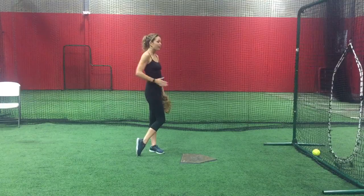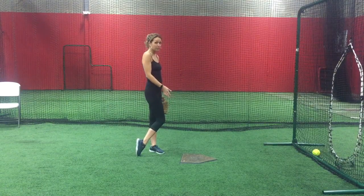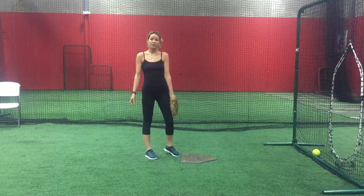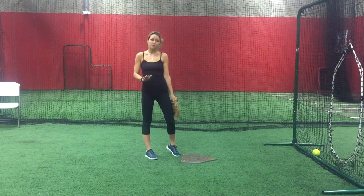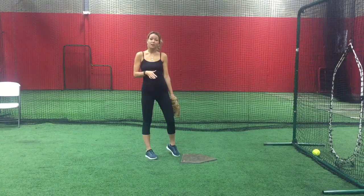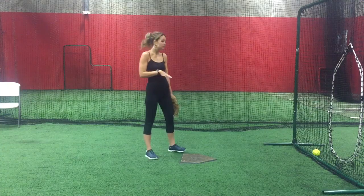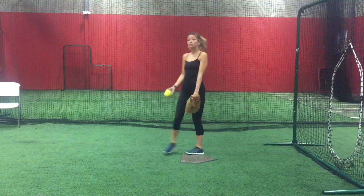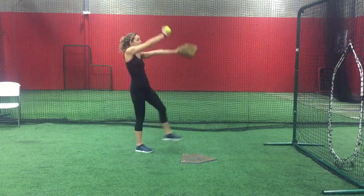Drag your back foot forward to meet your step foot so that your feet finish next to one another. If you've been taught a big stride and a big kickback, or a rock in your pitch, none of those things are supposed to happen at this time simply because they are designed to make you pitch faster. During this stage of the warm-up routine, we want to take our time. I recommend that you do at least 10 of these very slow pitches with the pause to help really loosen up those muscles.